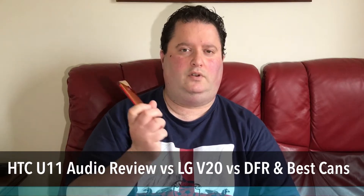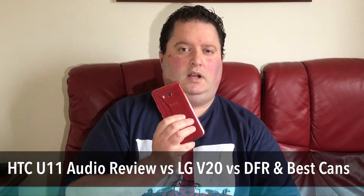Hi everyone, this is Gavin from gavinsgadgets.com and today I'm going to do a proper audio test of the HTC U11. This is the 6GB 128GB version, so plenty of storage. I'm going to go through what HTC would like you to use this phone with and how they'd like you to use the audio.